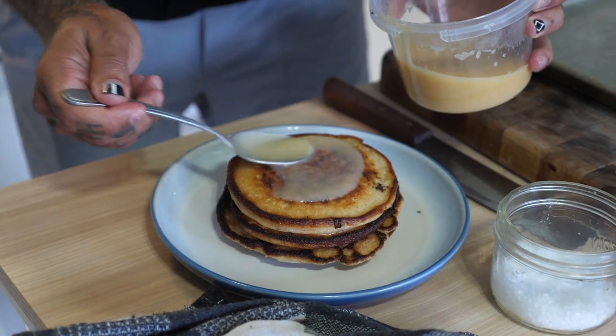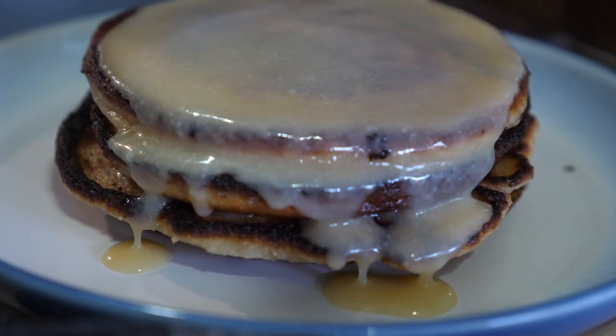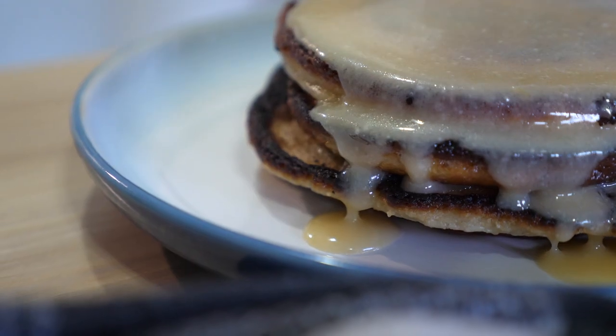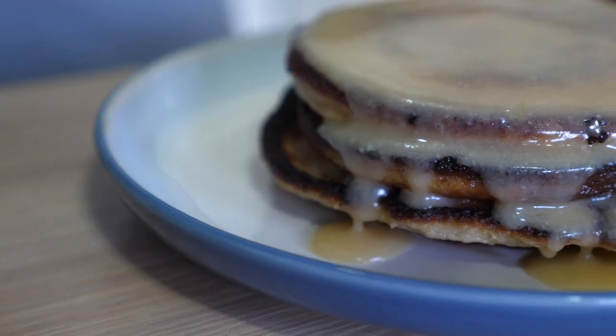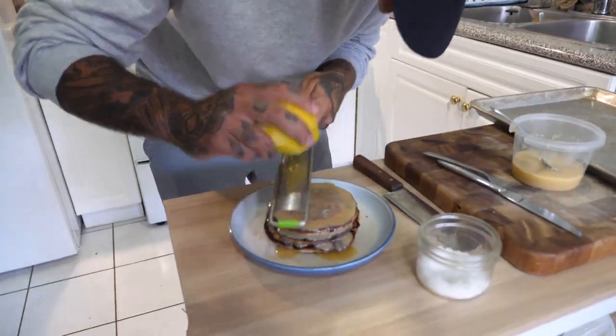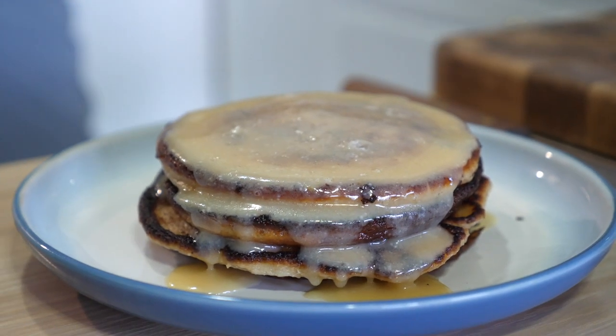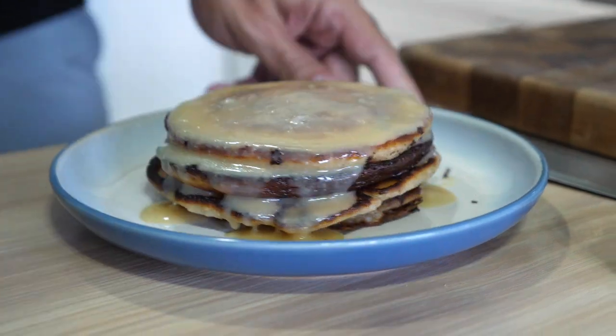Load up the last one so the sauce pools over and runs down the cakes. Finish with some flaky sea salt — I love salty and sweet — and just a little bit of lemon zest as well. And to me, that is a stack of pancakes.